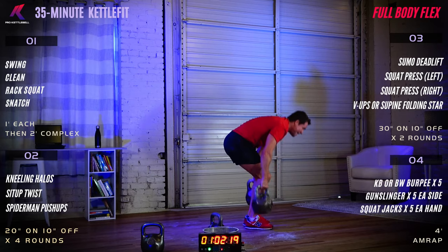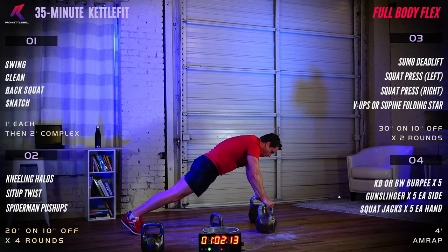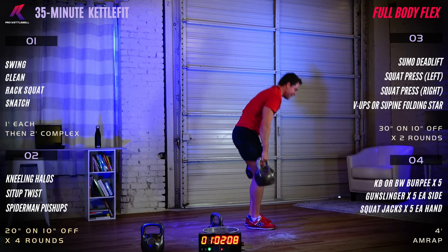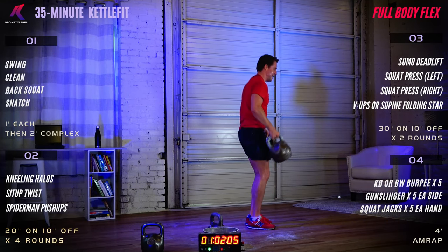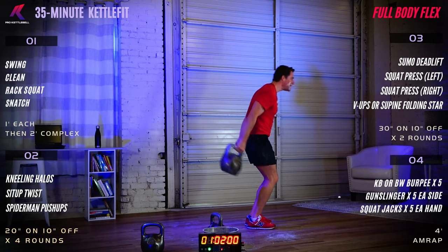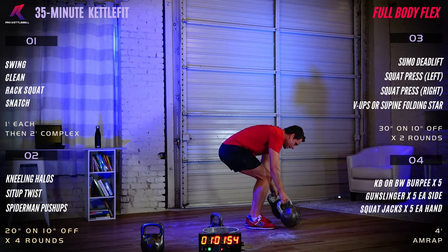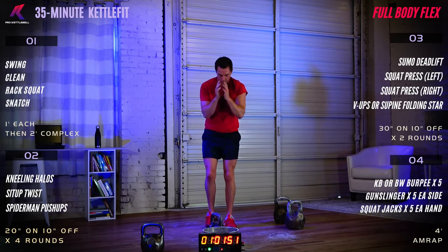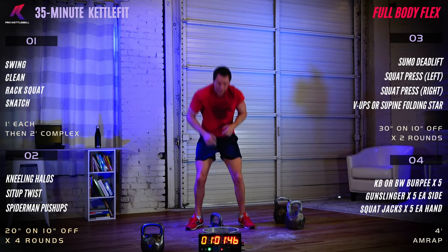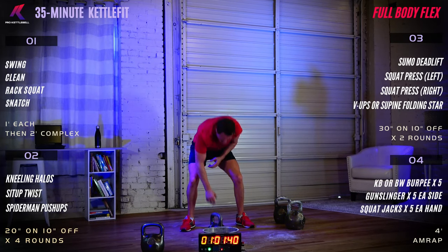Keep it up, keep moving forward. Coming up on the halfway point here. Gunslingers are after those burpees. We are just past the halfway point — round in second, headed for third. Squat jacks — keep that breath moving.